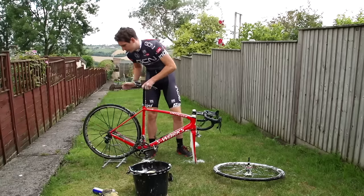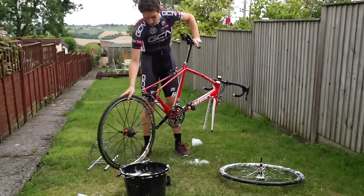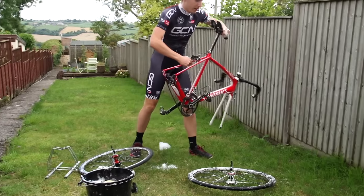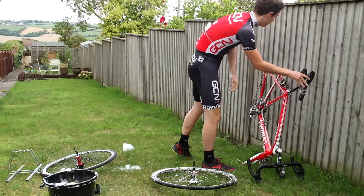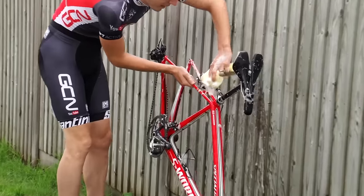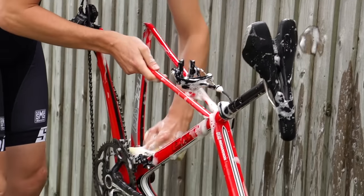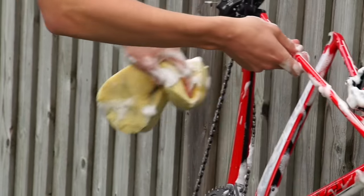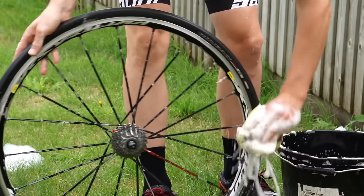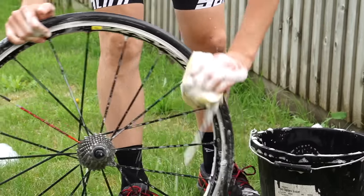With the front wheel still out it's time to do the same with the back wheel. Rest the bike on the tips of the fork blades and on the brake levers — it's much better for it than having it upside down. It also means you can clean the grubbiest bit of the bike: the rear triangle. Seat stays, brake calipers, and then chain stays, particularly the drive side.